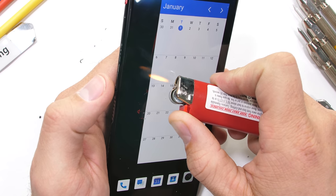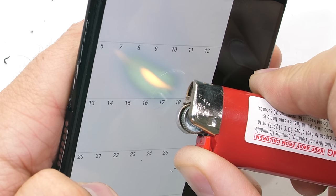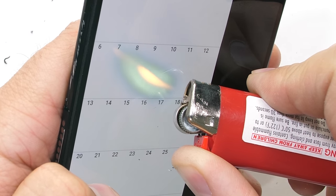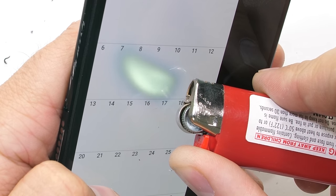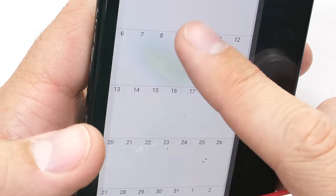Not every phone would be able to survive in the cave of wonders. After about 20 seconds, the 1080p AMOLED display starts to turn white and pulse, which I haven't seen before. It does leave a permanent white mark in the middle of the screen, but everything is still working just fine.